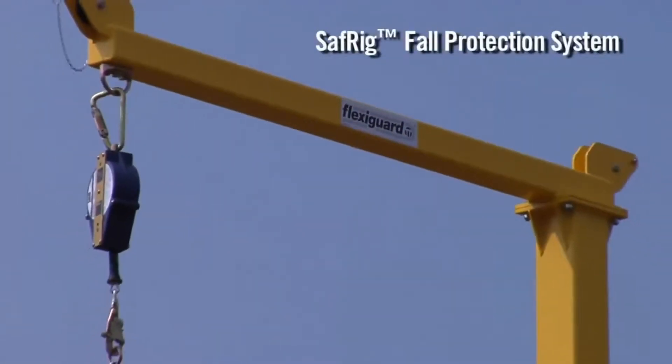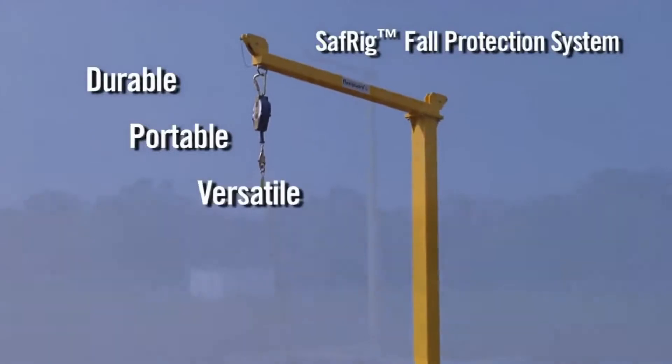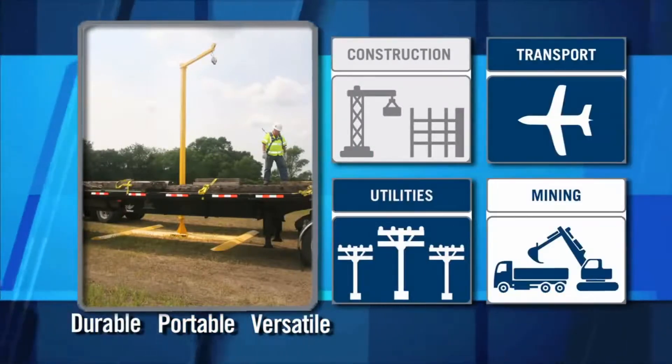The FlexiGuard SafeRig system by Capital Safety is durable, portable, and versatile, and is designed to meet the requirements of your specific application while ensuring maximum safety and peace of mind.